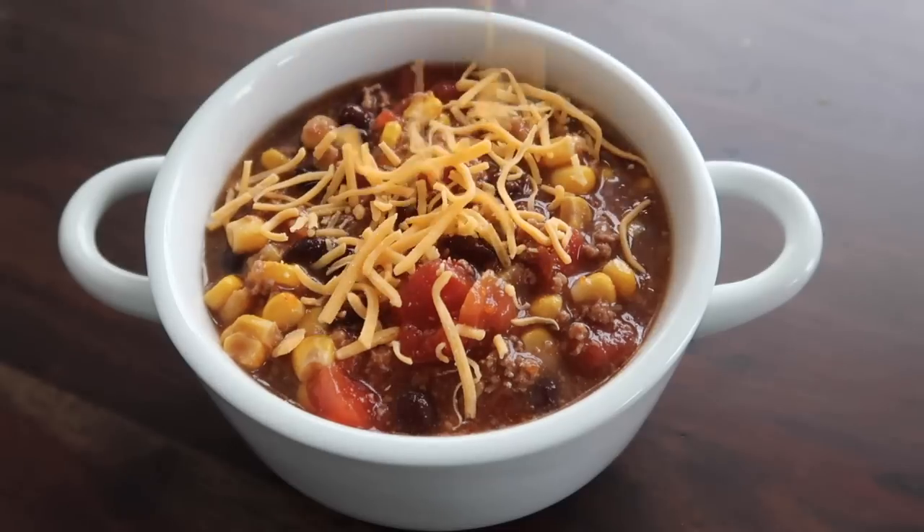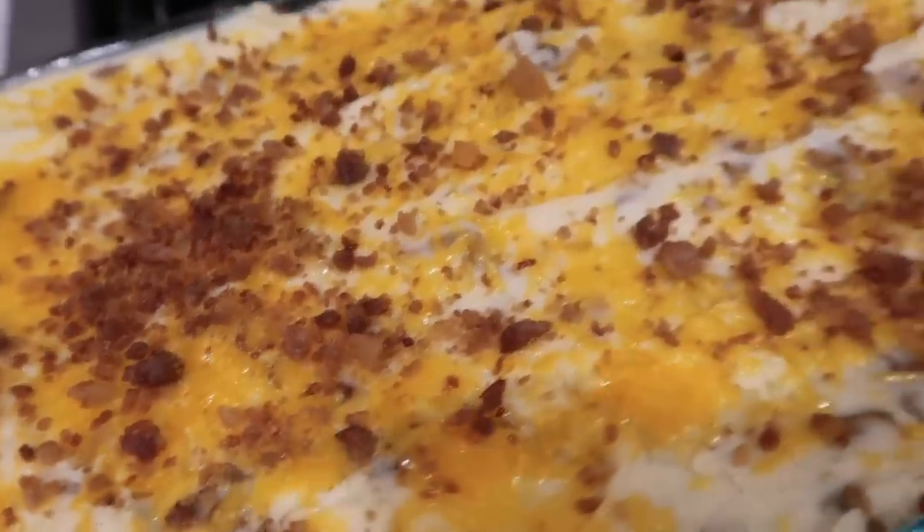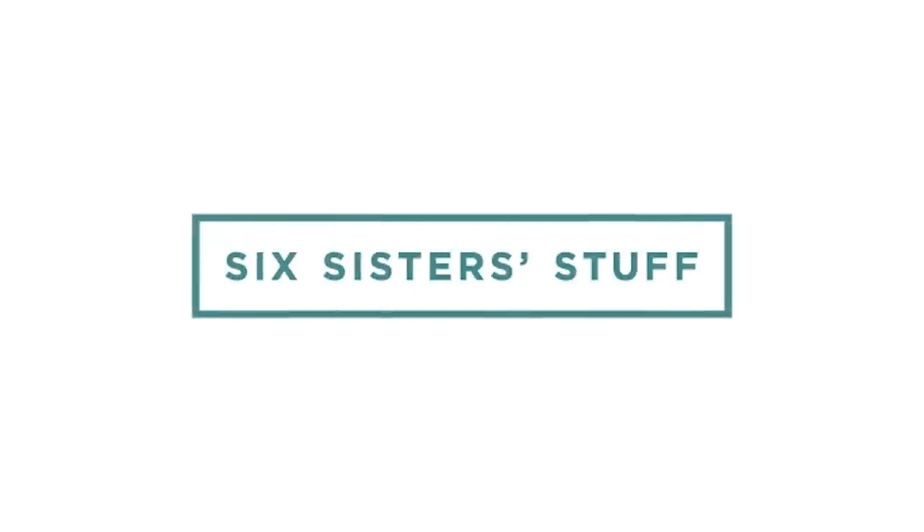Today I'm sharing with you 15 of my budget-friendly dinners. Usually the budget dinners are really quick and really easy, which I'm a huge fan of.